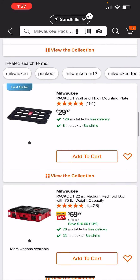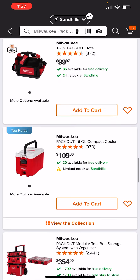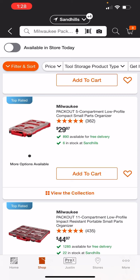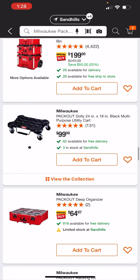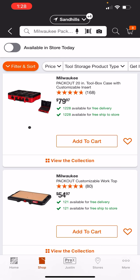They are slicing $10 off — they're calling this the medium box, so I don't know what they're calling the small box anymore. And here's the five-compartment low-profile compact small parts organizer, the 100-piece bit set or 110-piece bit set coming in. I guess they just have the rolling, the large, and the medium. Here's also a 20-inch toolbox with the customizable insert.